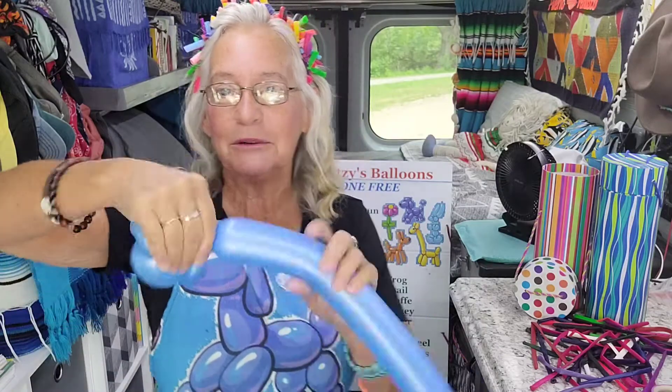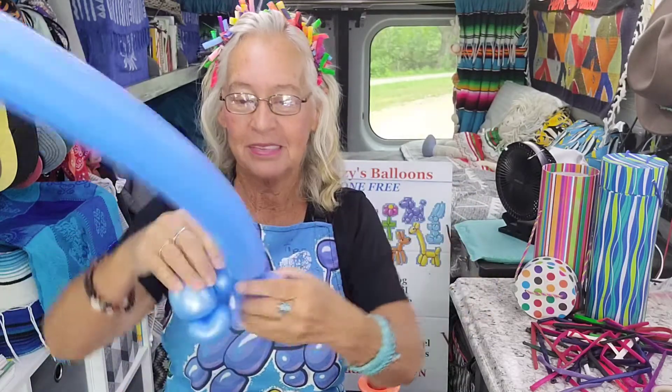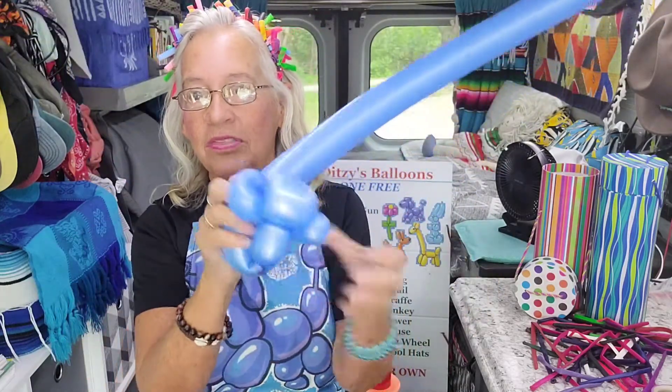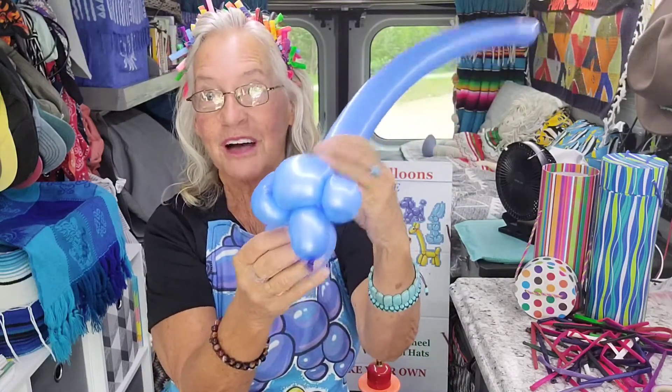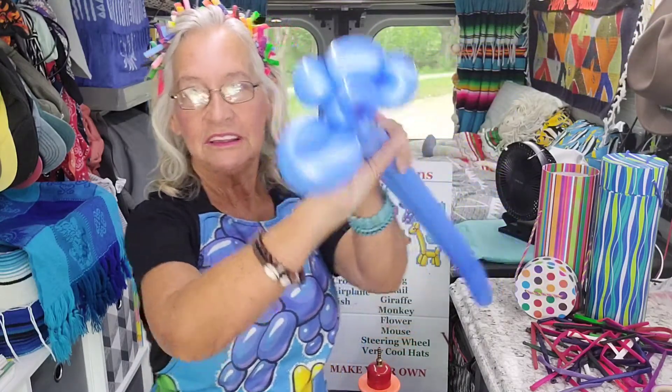Then you make a neck — just a tiny little bubble. Some front legs; I always like to make them really small. And then you flip this around those front legs, which helps it from getting untwisted.